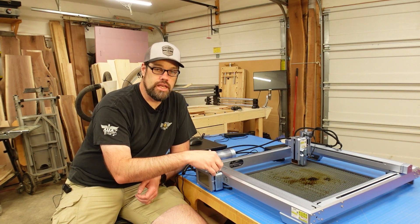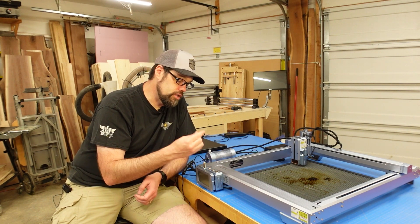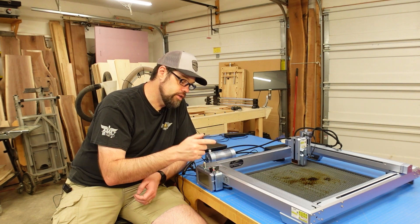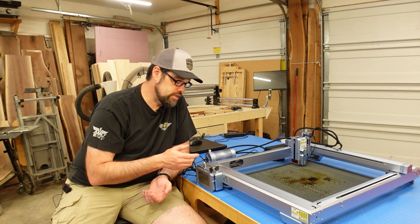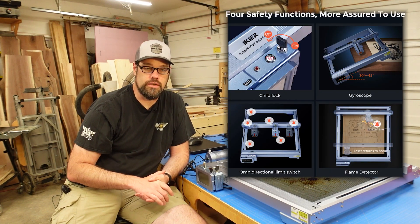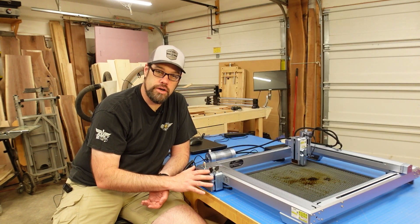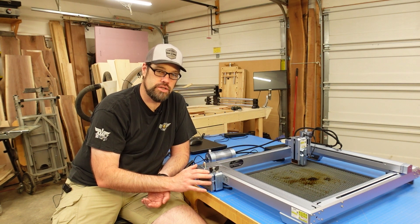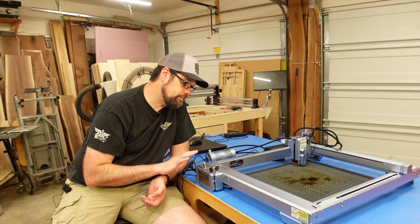It has a key for locking out operation — with the key turned off you cannot turn on the laser. It also has safety features such as a flame detection system and a tilt detection system: if it is bumped or sees flame, it will shut the machine down. These are easily addressable — you can turn them on and off right within the offline controller's touch screen without digging through software.